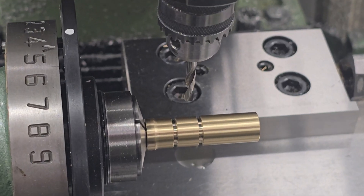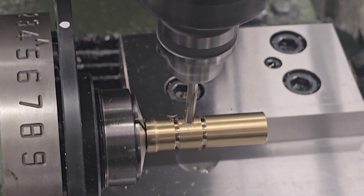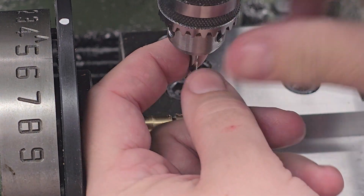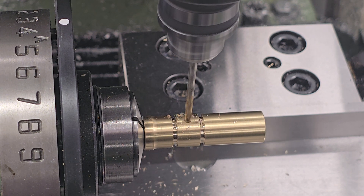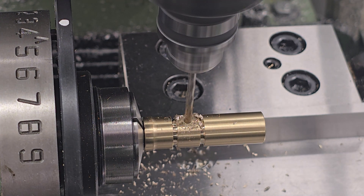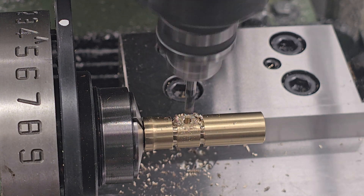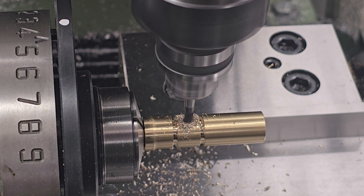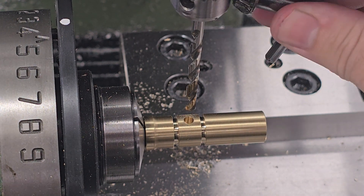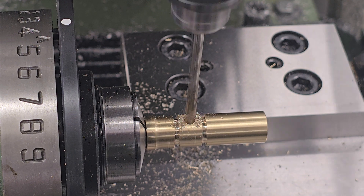With that done we can move the part over to the mill and start work on the milled features. The part is set up in our spindexer, which will be incredibly useful when we come to mill the slots in the side. First thing we're going to be doing is drilling out the transfer port hole — using a spotting drill then a pilot drill, then coming through with an end mill to make sure the hole hasn't been pulled off centre. The last thing is to drill the transfer port out to 4.6mm. In my testing, 4.6mm provides the most efficient hole for the sub-12 .177 rifle. It's no coincidence that the hole size is just over the calibre — there's a really interesting article which I'll link in the description below explaining the process.